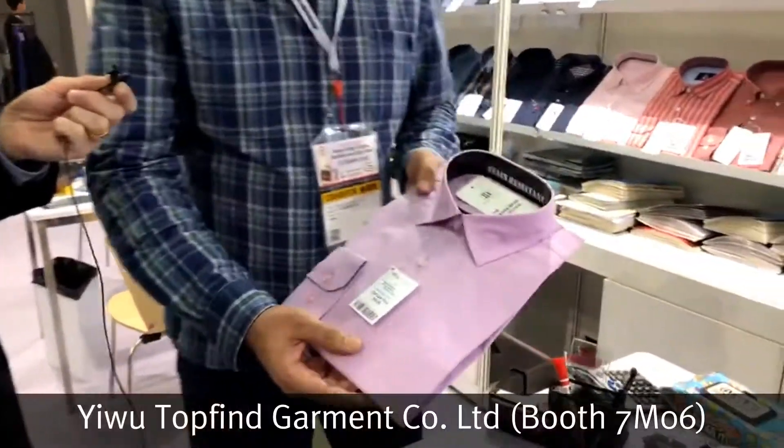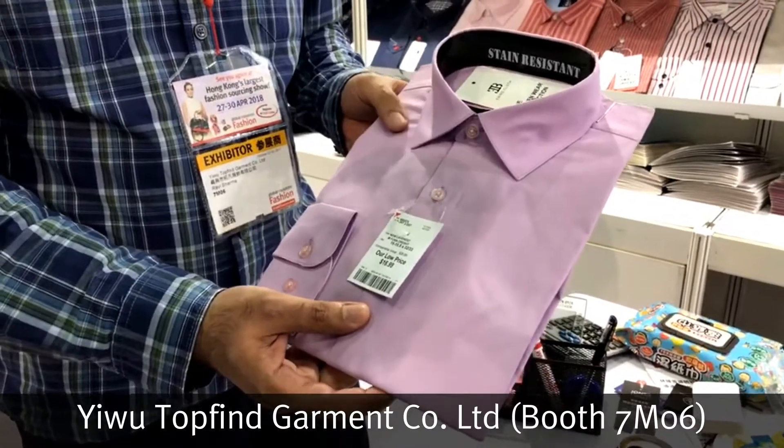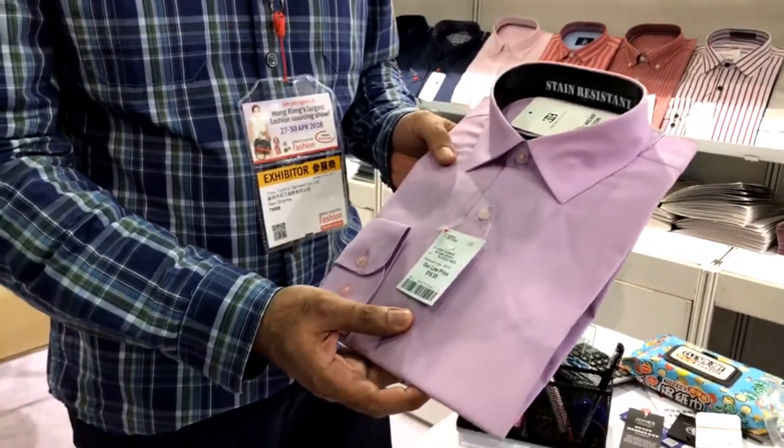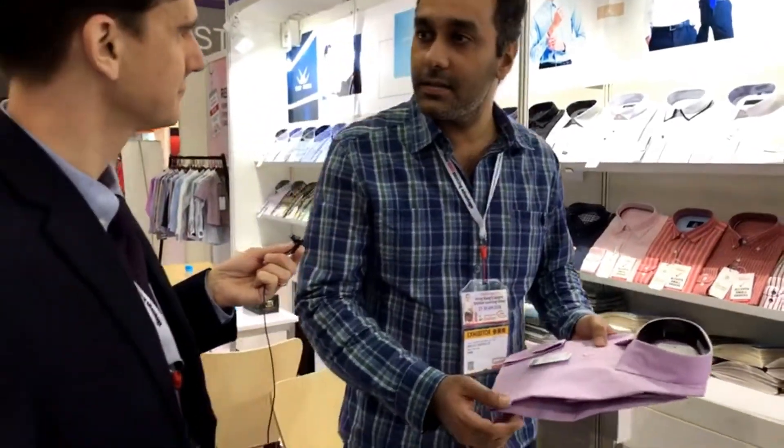We're looking at a stain-resistant shirt, which is a special thing that we have developed recently for the US and other markets. The benefit of it is it's stain-resistant.